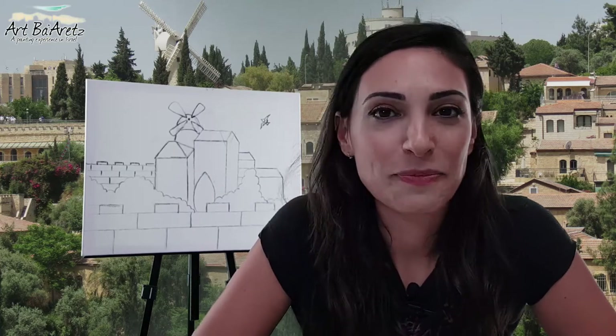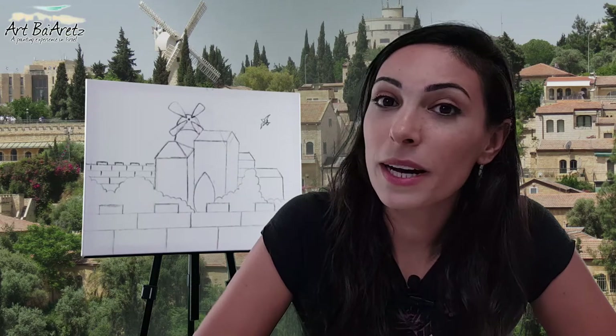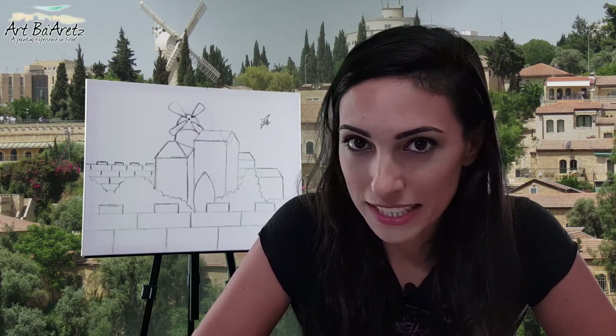Hi, I'm Navarron. How would you like to join us for an Israel experience at Art Ba'aretz, step-by-step painting party? And this is how it will go.